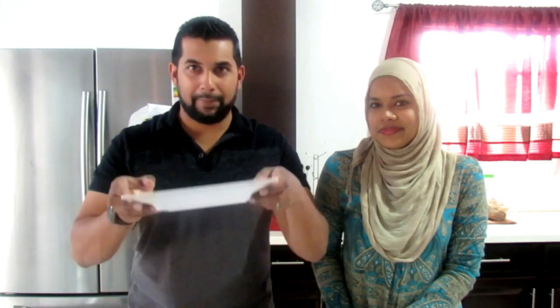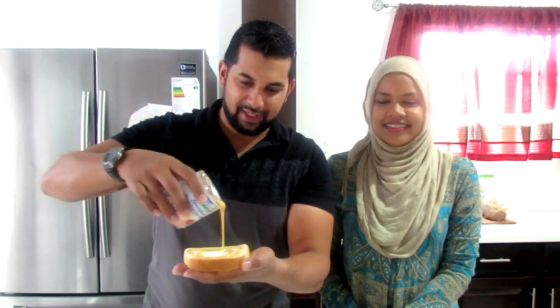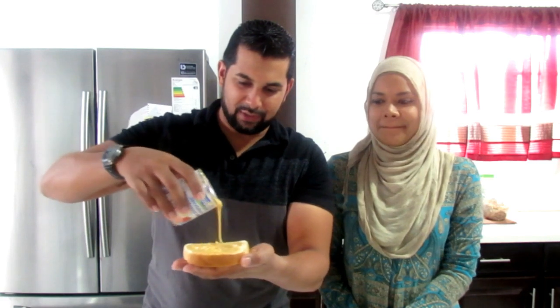Put it on a plate. And then the key ingredient, guys, is sweetened condensed milk. This is the best sweet bread you'll ever eat — besides the one you'll see baked. And the hardest part with this is the opening of the condensed milk. In case you don't know, you need to punch a hole on either side — one is for the milk to come out and one is for the air to escape so the milk will come out easily. Bread, condensed milk — try to get it as evenly as possible. Smooth it out. Don't put too much because you will get diabetes.